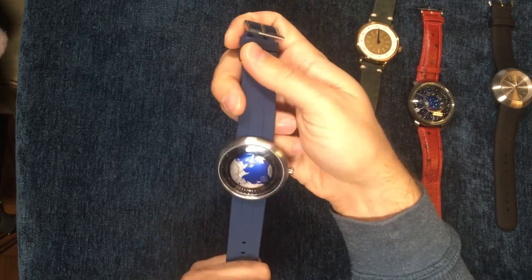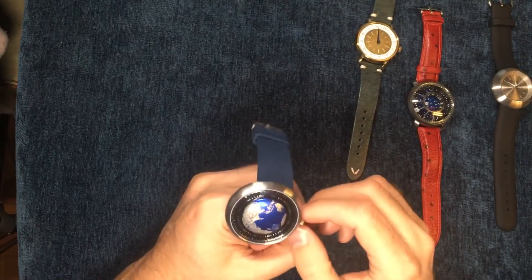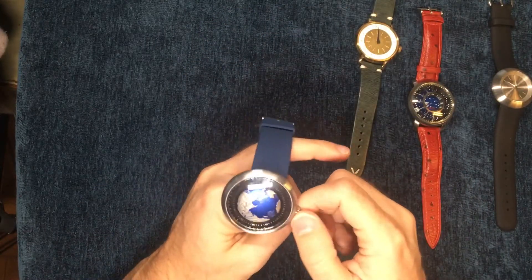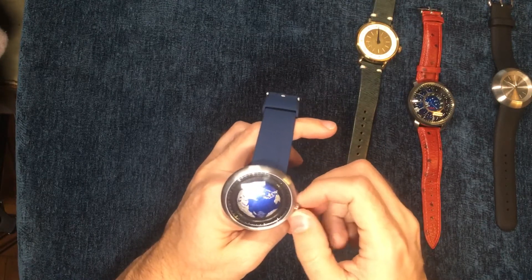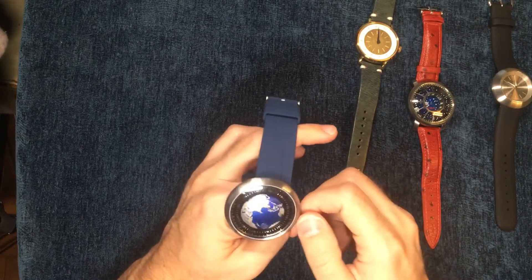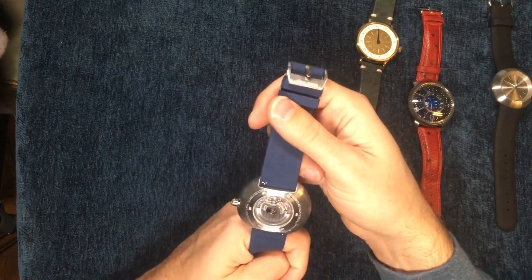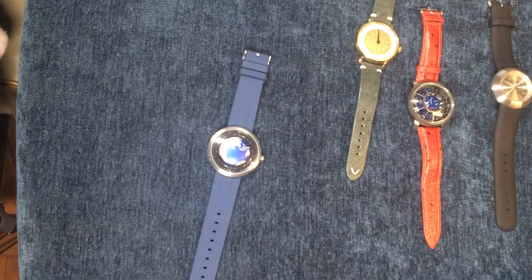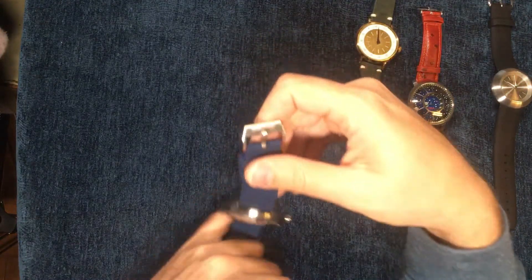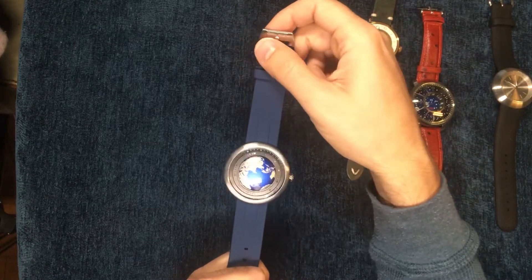This watch comes with a modified movement. Basically when you rotate the hour, the minutes go around really fast — I think it's a ratio gear that was changed to make this happen. But under all of that it is just a Seagull movement, and you can get a Seagull movement watch for about $200 for a mechanical chronograph. So this being about $900 retail, I think it's just overpriced for what it is.